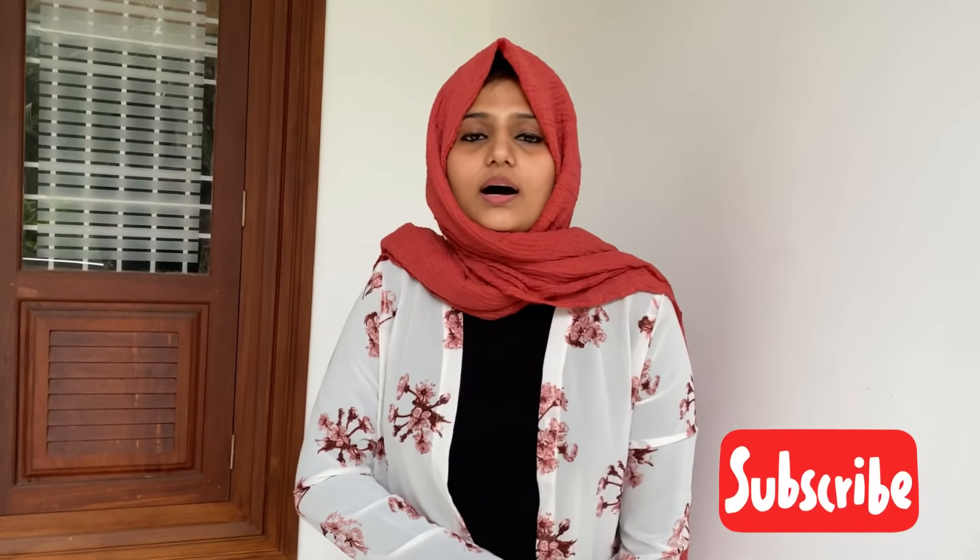If you want to subscribe to my channel, please subscribe. Let's get to the video.